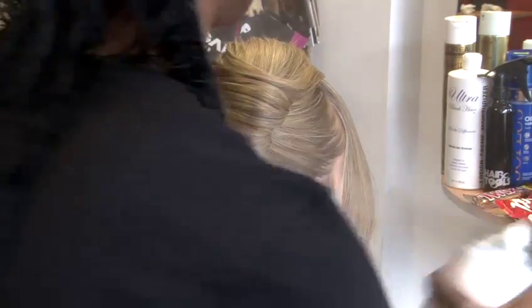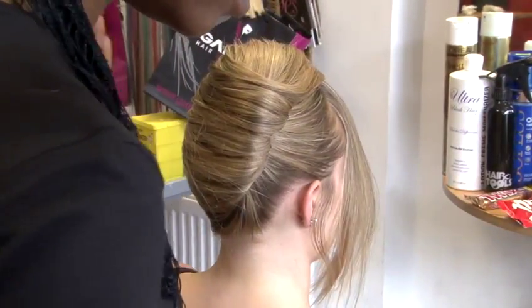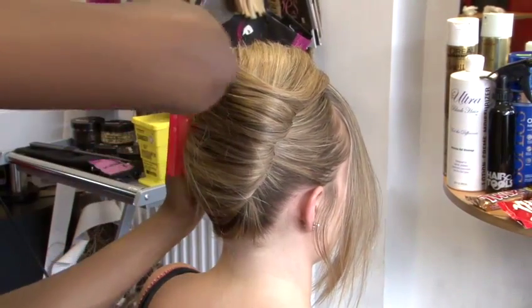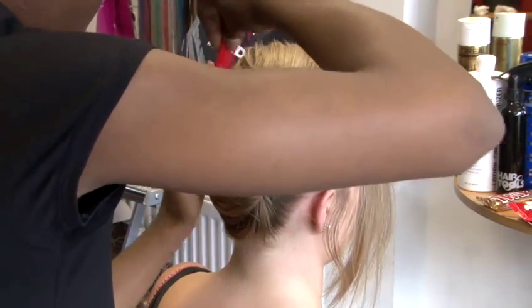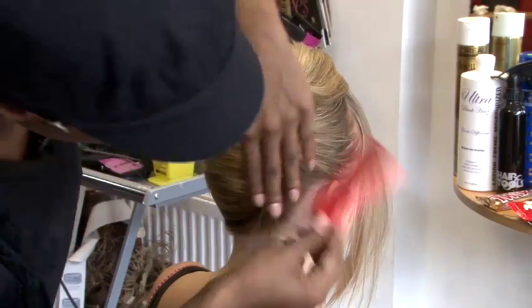You can use a slightly stronger hairspray to hold this style in place. I'm just going to take a fine tooth comb and just neaten over what you've already done, just to keep it all looking nice and neat and organized.